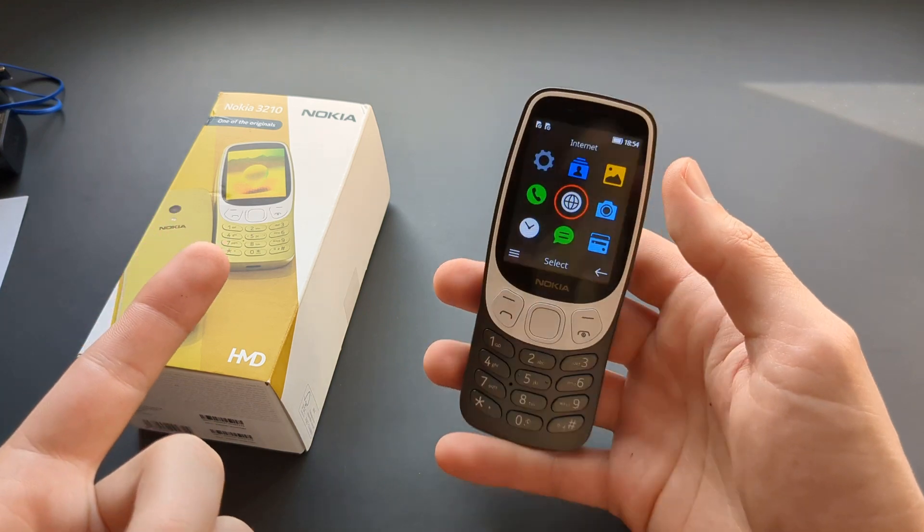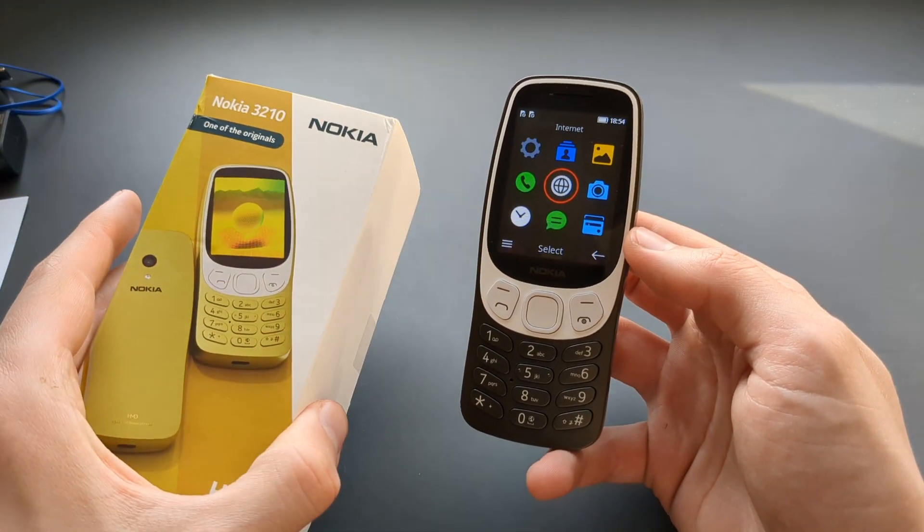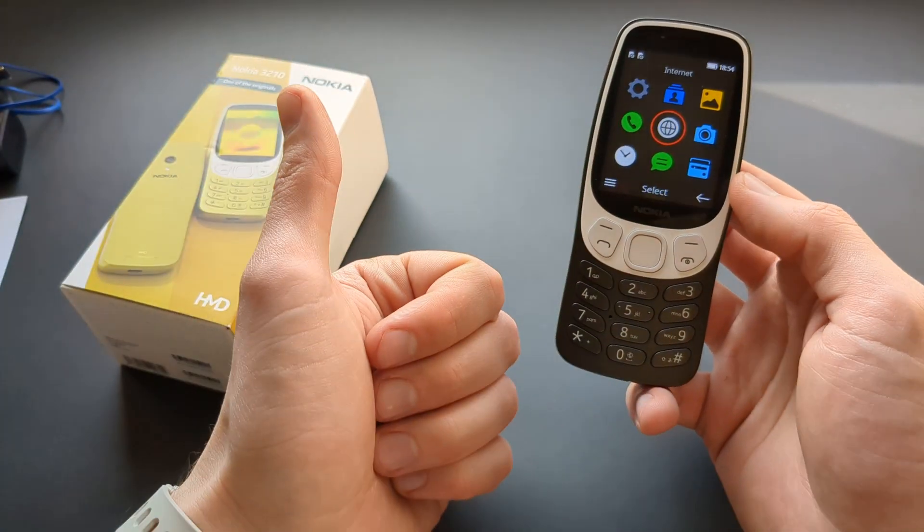If you want to see more videos about this phone, make sure to subscribe because I have plenty more coming. See you!